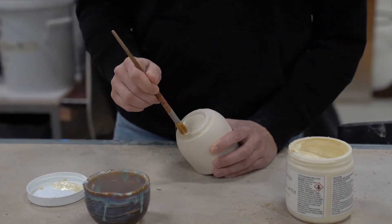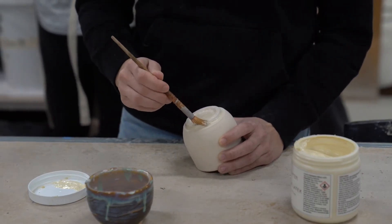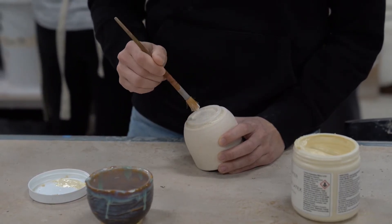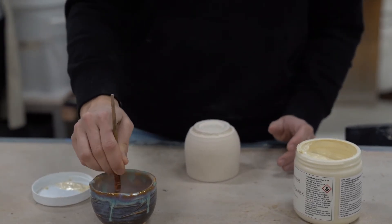The reason we have to keep glaze off of the bottom of all of our pieces is because there's a glass former in glaze that will cause it to stick to the shelf in the firing if we didn't clean the bottom of our pieces.